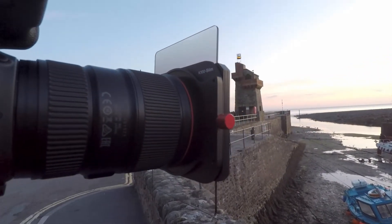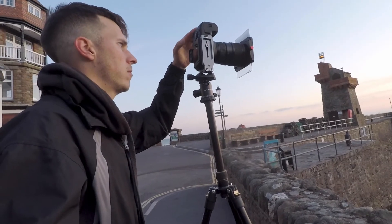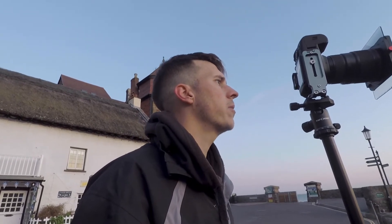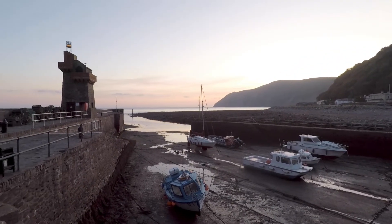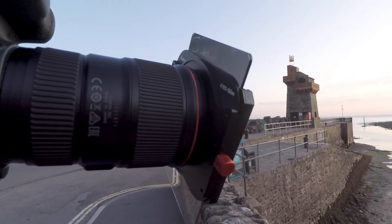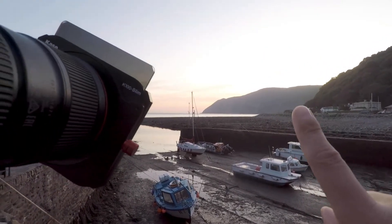I've also got a three-stop reverse grad just to take the sky down. I've got the reverse grad taking the sky down a little bit, and I'm pretty happy with that composition. I may just spin the polariser on this shot just to get some of the glare off the water. In preparation for the sun coming up, I've put on a four-stop graduated filter just to take that part of the sky down a little bit, which is why it's on an angle.